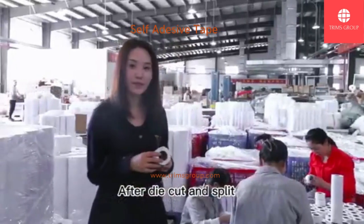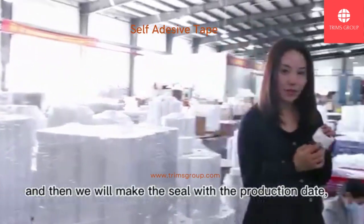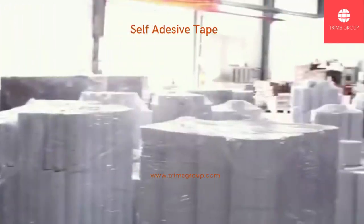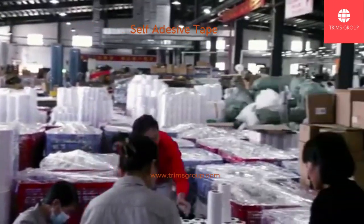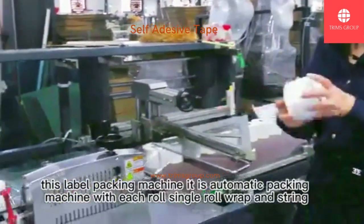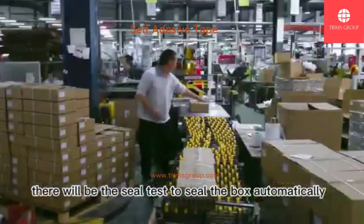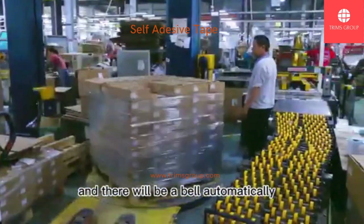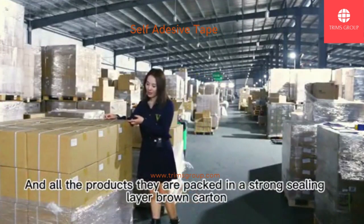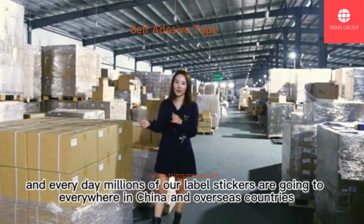After die-cut and slitting, we put the rolls shrink-wrapped on a pallet and place them here. We then seal them with the production details and make sure the rolls do not become black on the surface and are wound very tight. This label packing machine is an automatic packing machine — each roll is individually wrapped and shrunk. After boxing, it goes to the wrapping line where the seal tape seals the box automatically, and then the belt is also applied automatically. This is the warehouse for our finished label sticker products. All products are packed in strong three-layer brown cartons with belts, in good condition for rough handling. Every day, millions of our label stickers are shipped everywhere in China and overseas.